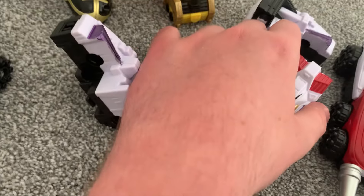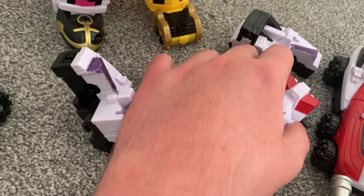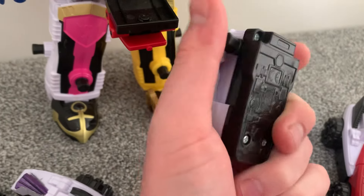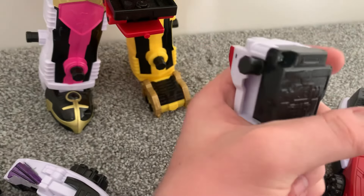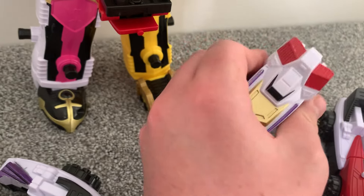Which I guess was sort of the intention. Anyway, if you have the Zord Builder ports out like that, you want to fold them in like that.